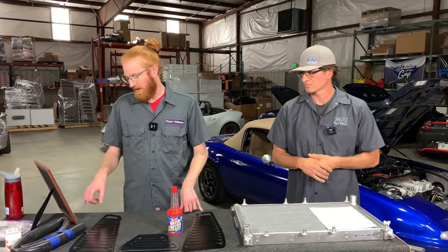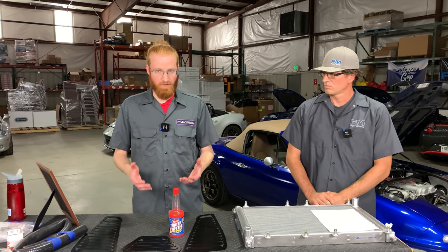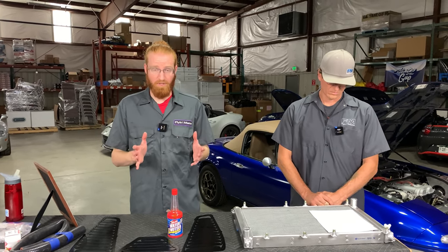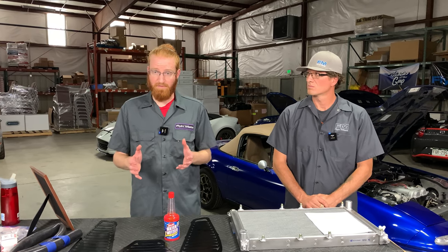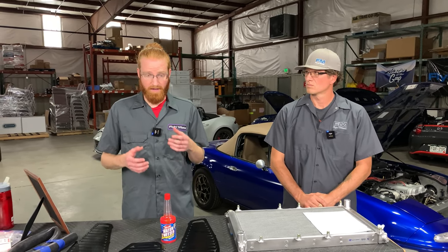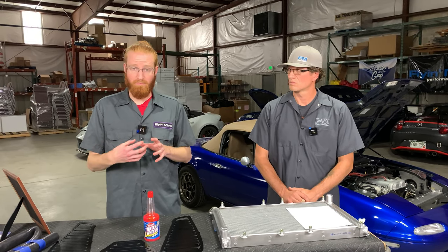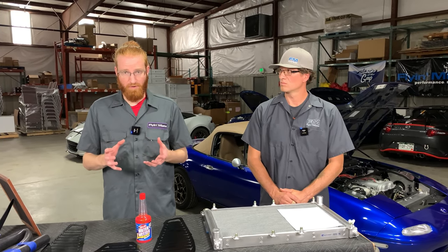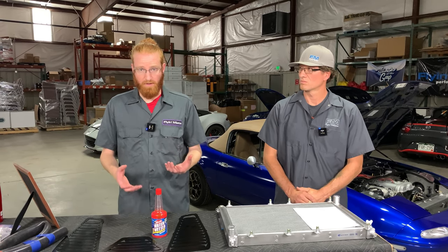Question: are there any benefits to having the coolant reroute on an otherwise stock engine for street driving? We kind of covered that — it's not really a silver bullet. It's a good final puzzle piece for a complete cooling system. But if you turbocharge your Miata and leave the radiator and cooling fan stock, the reroute is definitely not going to help enough to keep your car from overheating. You still need a good radiator, a good airflow kit — whether that's upgraded fans, an upgraded shroud, or both — and it's critical to keep the ducting sealed around all your heat exchangers. Running only a reroute and no other cooling upgrades, you're likely still going to see very hot temperatures on track or with a turbocharger.